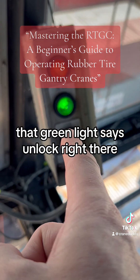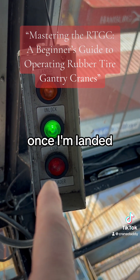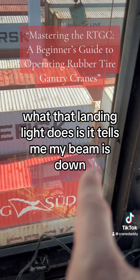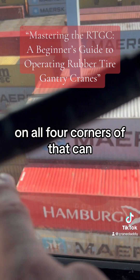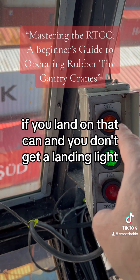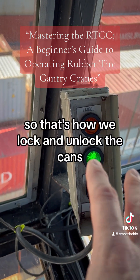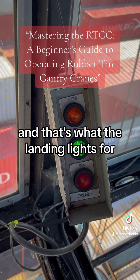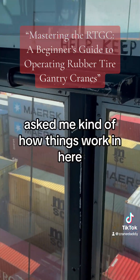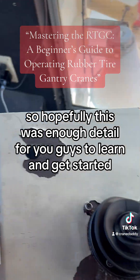That green light says unlock right there. The red light — once I'm landed, I'll get a landing light. What that landing light does is tell me my beam is down on all four corners of that can so that I can lock up. If you land on that can and you don't get a landing light, it's not going to let you lock it. So that's how we lock and unlock the cans, and that's what the landing light's for. Hopefully this was enough detail for you guys to learn and get started.